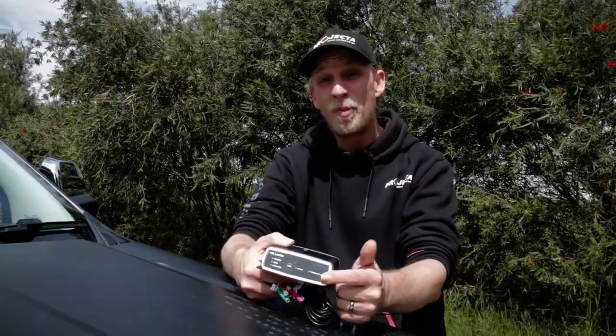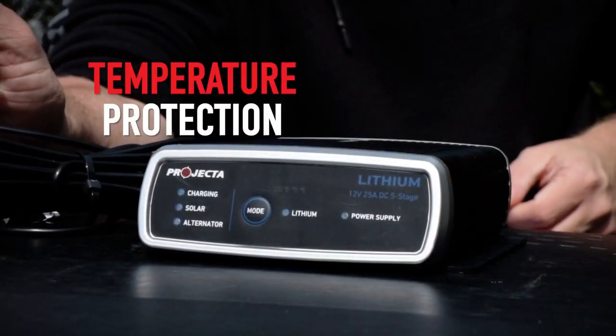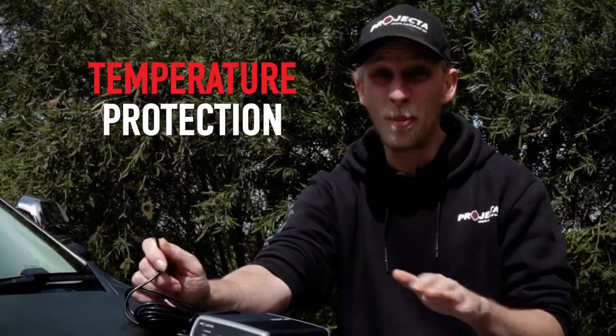A power supply mode to wake up a sleeping lithium-ion phosphate battery, or to wake up the battery management system if it's in sleep mode or there's an under-voltage issue. Temperature protection to look after your lithium battery, because extreme temperatures and lithium batteries do not mix.